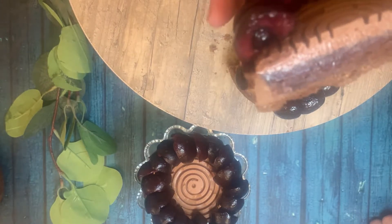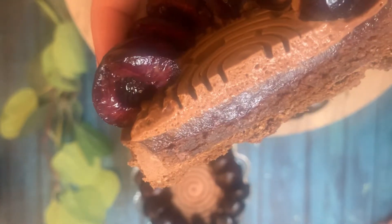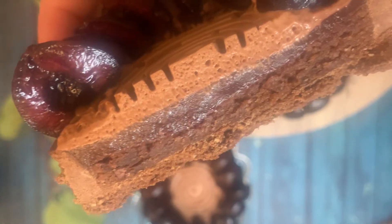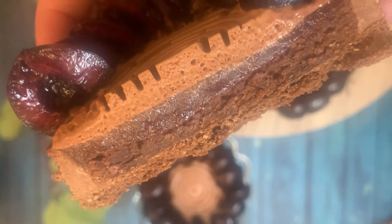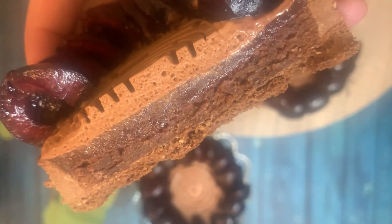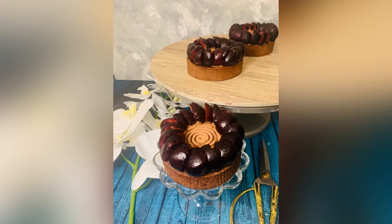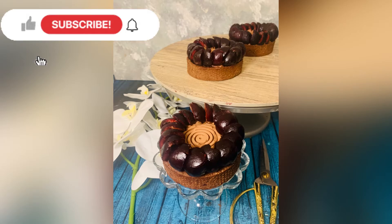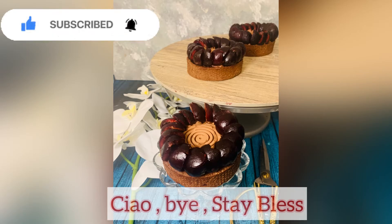You can see all the components: the pâte sablée base, then the frangipane, on top of that the sour cherry confit, the chocolate mousse spirals, and fresh fruit. I hope you enjoyed the recipe. Please make it and tag me on Facebook and Instagram. Until next video — ciao, bye bye, and don't forget to like and subscribe!